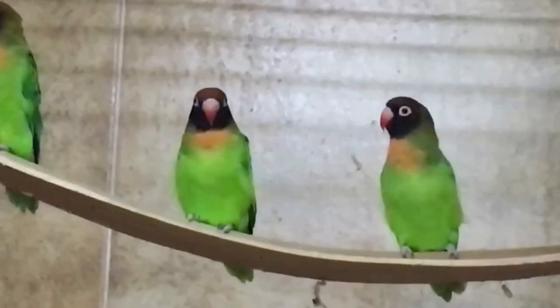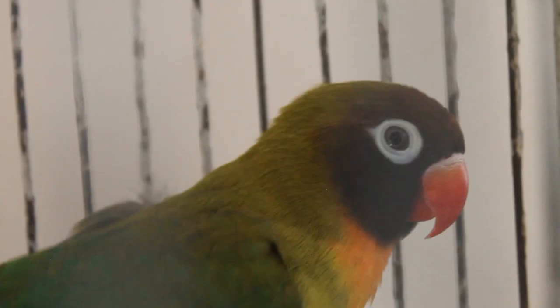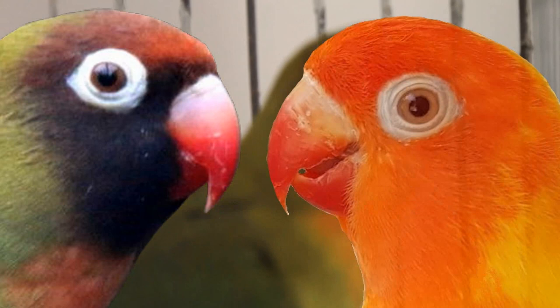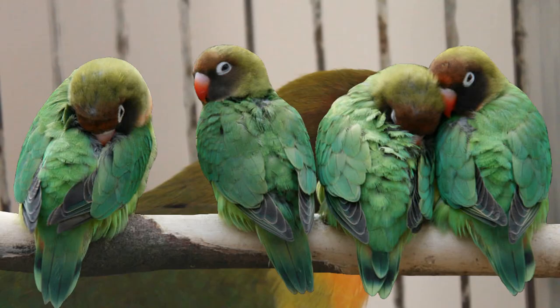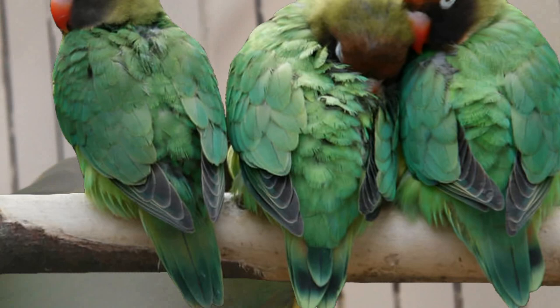Now I want you to remember the following traits that separate the black-cheeked lovebird from the personatus and fishers. Eyes of black cheeks have gray or light brown iris and a black pupil — breeders call it the snake eyes. Their beak is also red but it fades into a pinkish or fleshy color near the cere or nose. Lastly, the rump — black cheeks don't have a blue or gray rump; their rump has the same color as their back. If you see these traits, you probably have a pure bird.